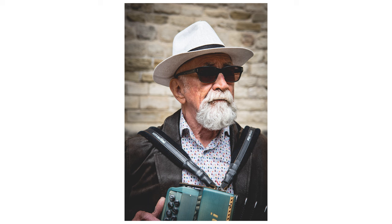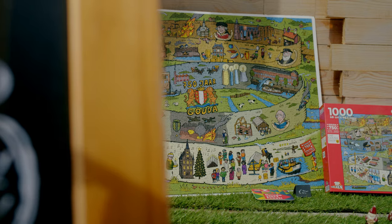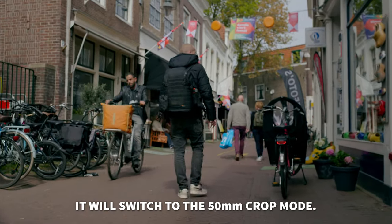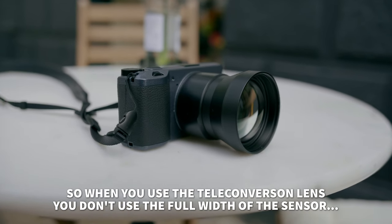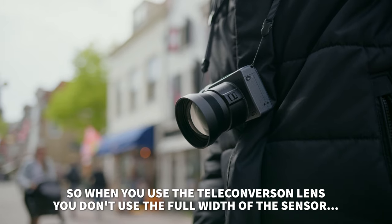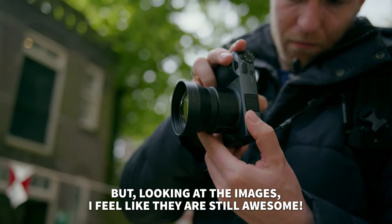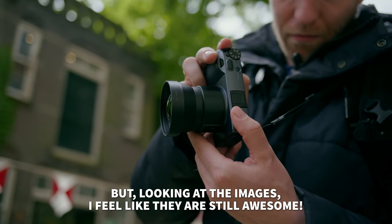There is one important thing to know about the Ricoh teleconversion lens. To reach that focal length of 75mm, it will switch to the 50mm crop mode. So when you use the teleconversion lens, you don't use the full width of the sensor and you get smaller files. But looking at the images, I feel like they are still awesome.